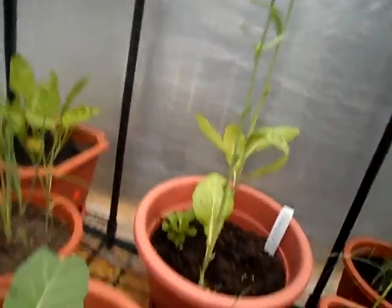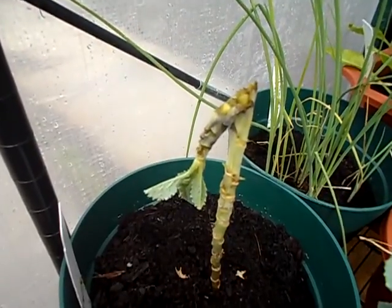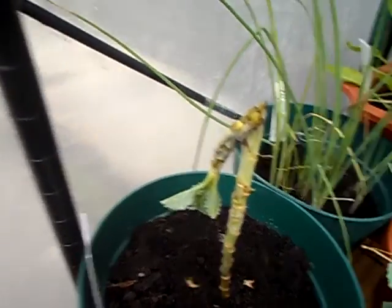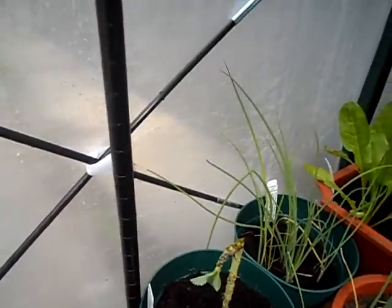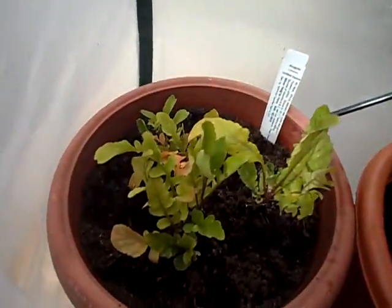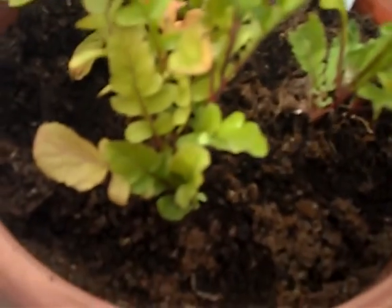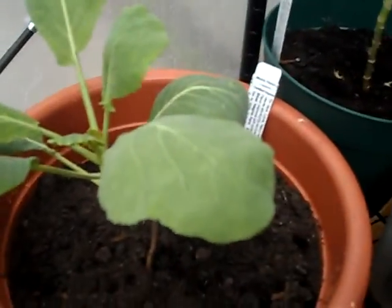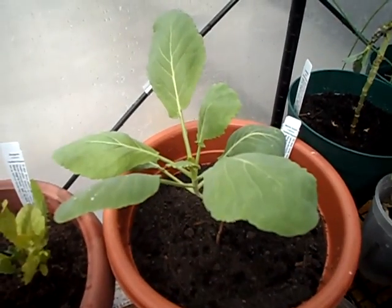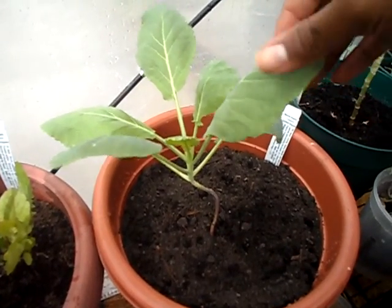I'm going to take care of this — I'll cut this off and cut the leaves off. I don't know what to do with my arugula. I don't know why — it's crazy. The collards are doing pretty good except for the aphids on a couple of leaves.